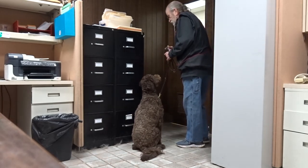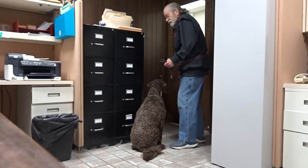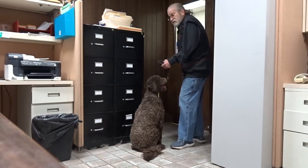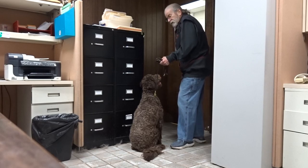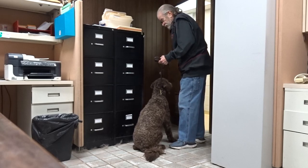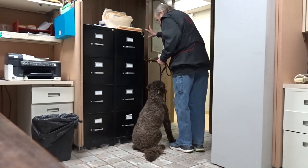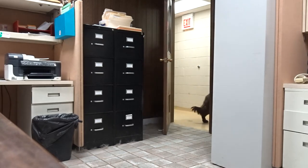Sit. Good sit, Otis. Look at the eye contact. Good sit. I don't believe in stay. I'm just going to say good sit. If he goes to move, I'm going to say no sit. If he moves his head around too much or he looks to the back, just no sit. Good sit. Now I'm going to say good sit until he looks at me. He did, but I want to be able to heel. Good sit. Yes. Heel. And through we go. Heel, Otis.